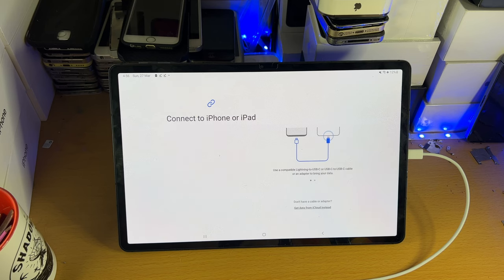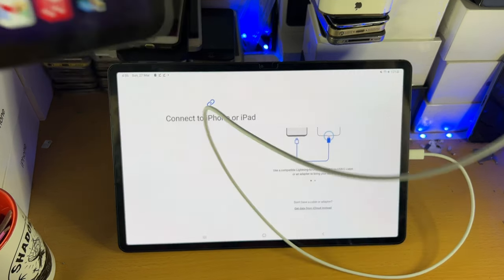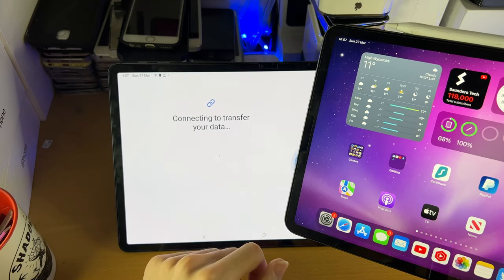You will need to get an adapter which converts USB Type-A into USB Type-C in order to transfer your data. They're very cheap — you can get them from Amazon or even eBay. So what I'm going to do is plug it in here. There we go — connecting to transfer your data.